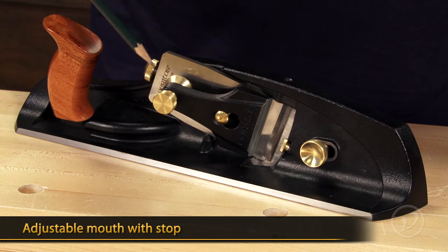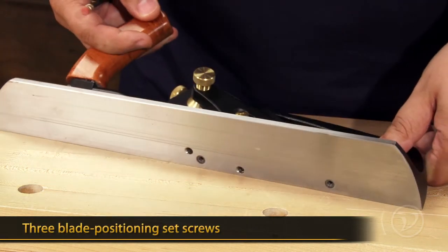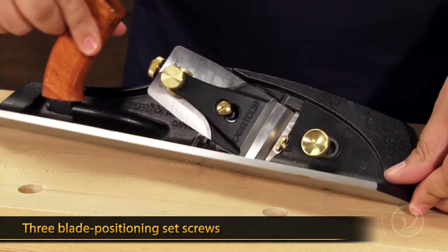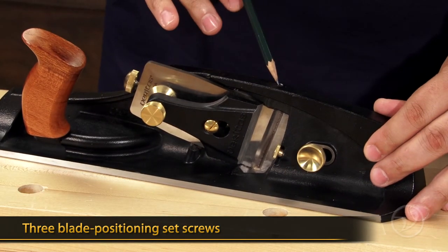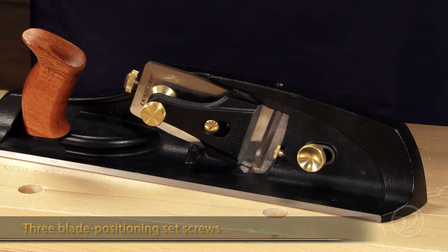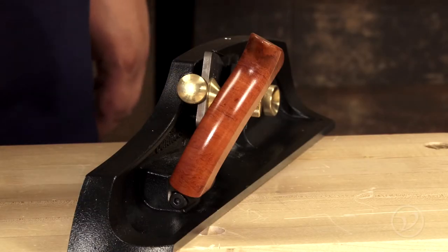There's also a set of set screws on this side that help position the blade, and a third set screw at the top that allows you to keep the blade positioned in the mouth exactly where you want it. The plane comes with a handle that locks into two positions.